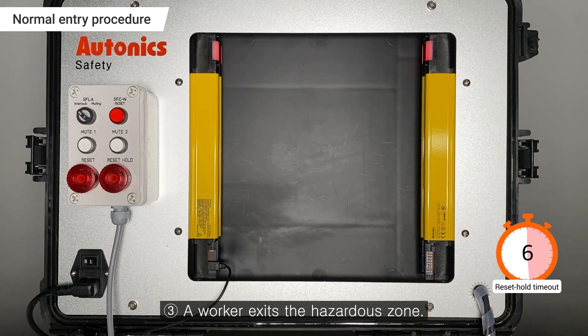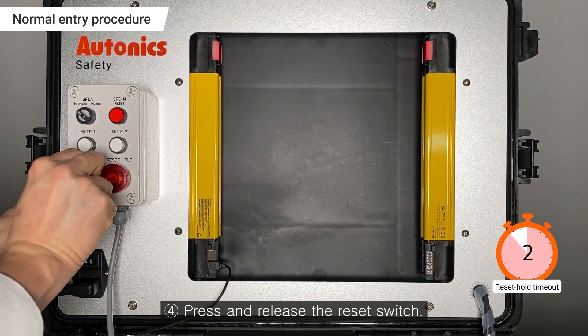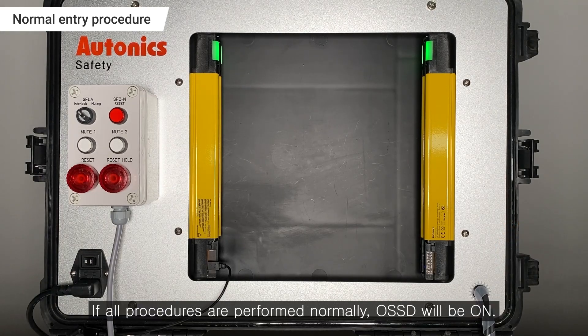A worker exits the Hazardous Zone. Press and release the Reset Switch. If all procedures are performed normally, OSSD will be on.